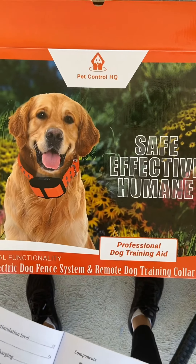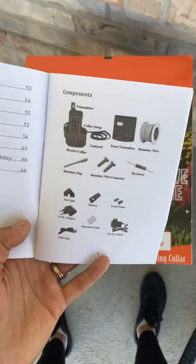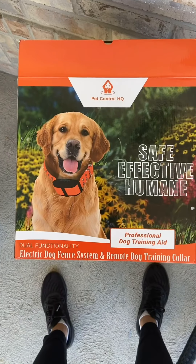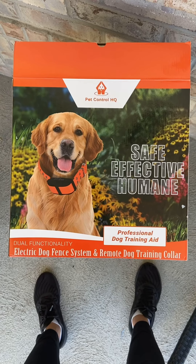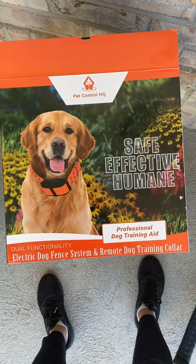What up? Just got this underground invisible dog fence, so I'm pretty excited. I've never done anything like this before — it's the first time I've had dogs — so I'm going to give you a real amateur review of what this does.